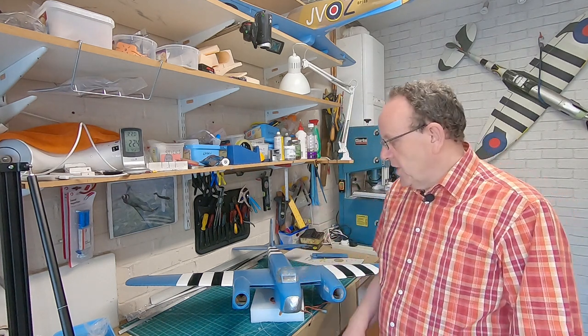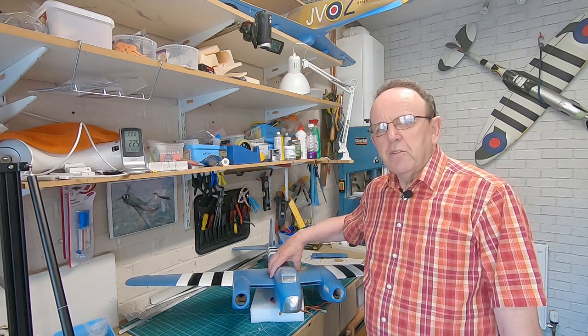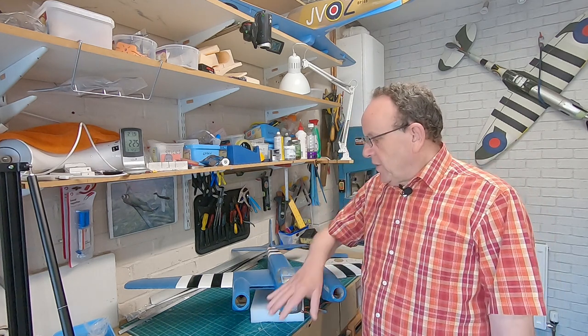My Dehaven Mosquito — some of you might have seen a video on the channel already. I've had this quite a few years; the maiden flight was in 2013, which doesn't seem that long ago, but time flies. I'll put a video in showing the maiden flight, and I've got some build pictures on the website as well, so I'll link to those.